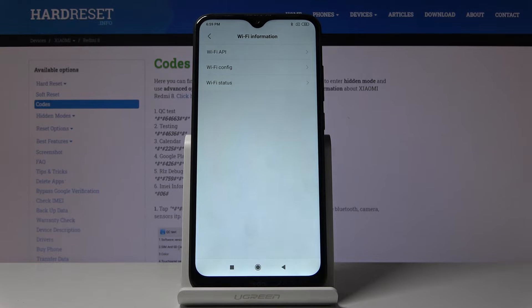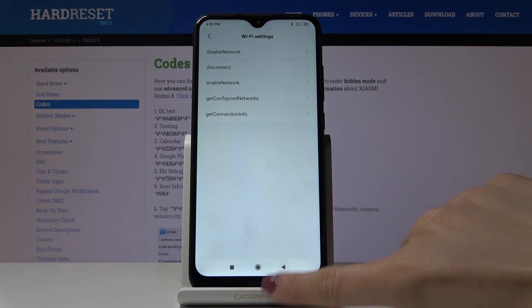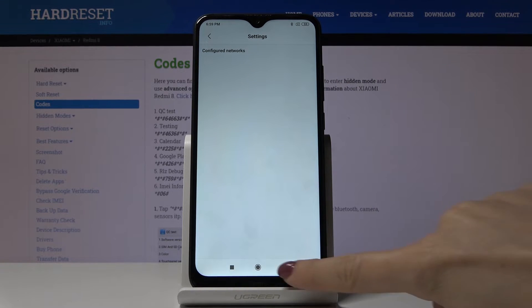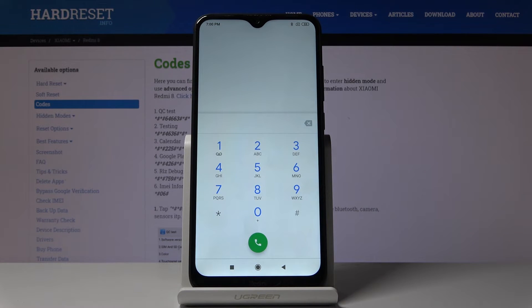Under Wi-Fi information, you can view Wi-Fi AP info, Wi-Fi configuration, and Wi-Fi status. Under Wi-Fi AP, you can check disabled networks, disconnected networks, enabled networks, configured networks, and general connection info. Under Wi-Fi configuration, you can see all configured networks. Under Wi-Fi status, you can refresh to get detailed information about the current network status and also perform a ping test.